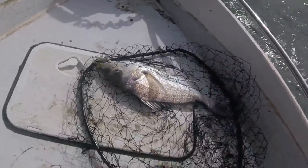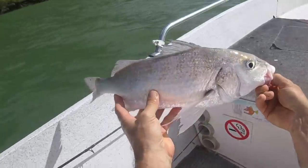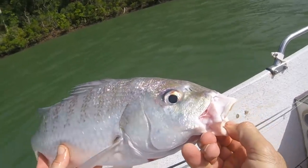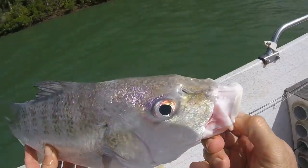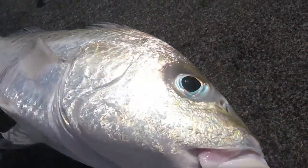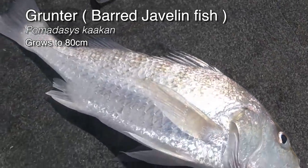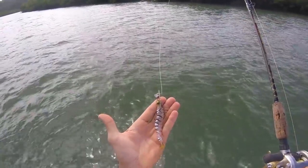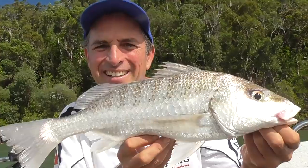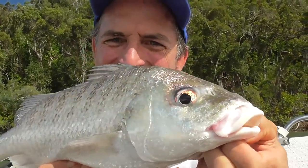Let's get a measurement on him — put his tail right on the zero. He is 52cm. What a beautiful critter. You can hear him grunting there. Look at the eye — that iridescence. It's going from orange to red to blue. His skin is all purple and blue and green. These are one of the best eating fish in the ocean. So don't forget, this is a lure I found on the beach. Beautiful fish — one of the best eating fish. Look at the colours on him, I love these things.